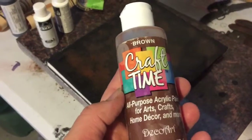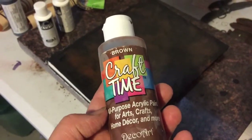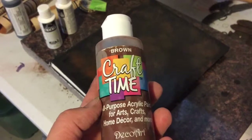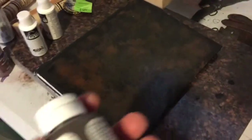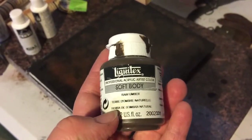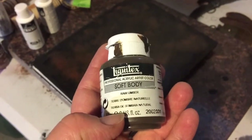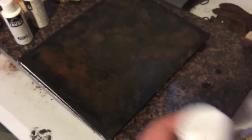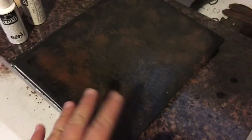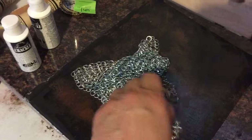I used one of the craft paints that I got from Deco Art that I got at the thrift store. I also have Liquitex Soft Body, which I use on my canvases, but I thought for something like this it wasn't a bad idea. I used raw umber for this. I wanted a darker brown and a lighter brown over top of the black so that it made a darker color because it's going to contrast with this metal very nicely.